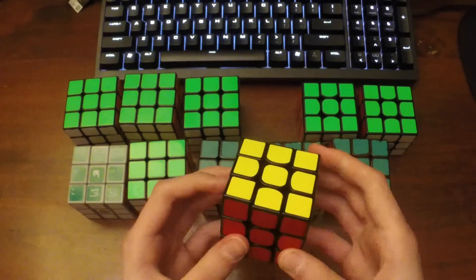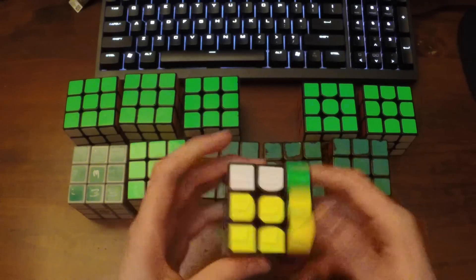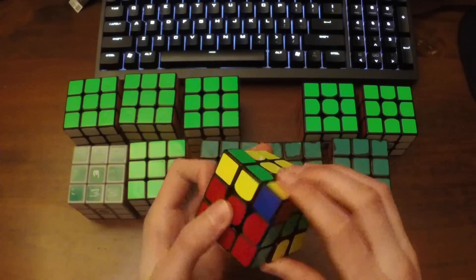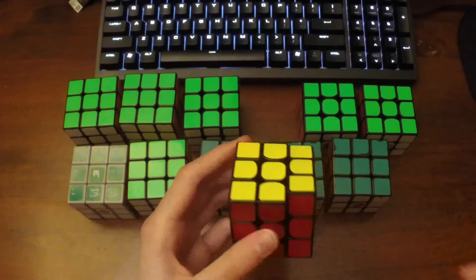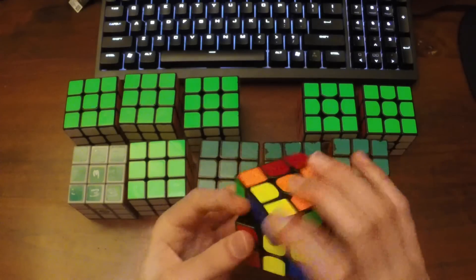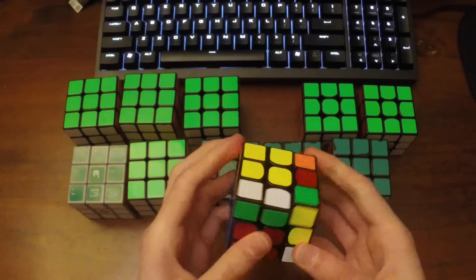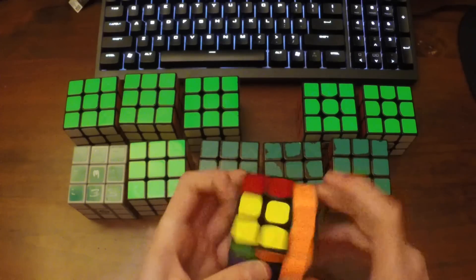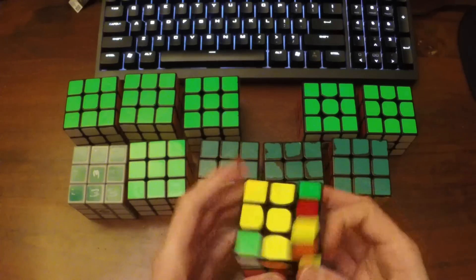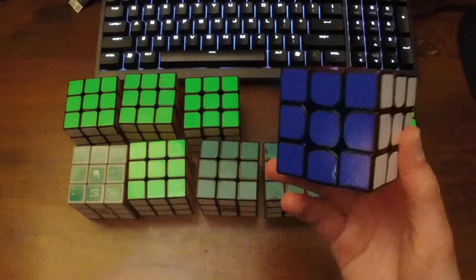Then the Valk 3 was released. I didn't actually use this cube for very long, but the first competition I used it I got three sub-8 averages and an NAR average, so it's definitely very good. I still get great times on it and it's probably one of my best non-magnetic cubes.